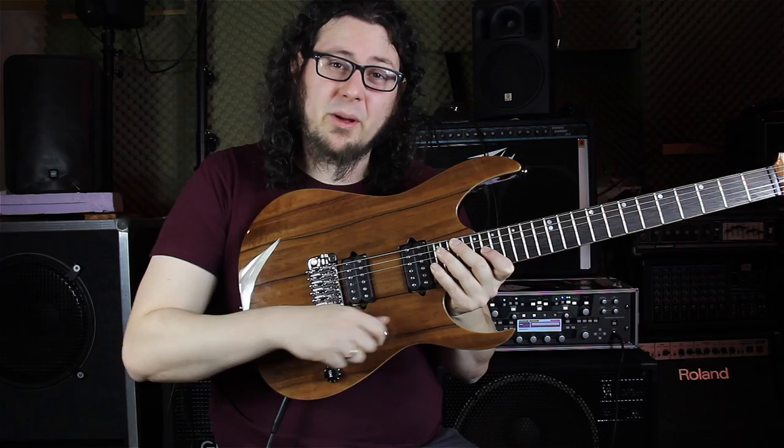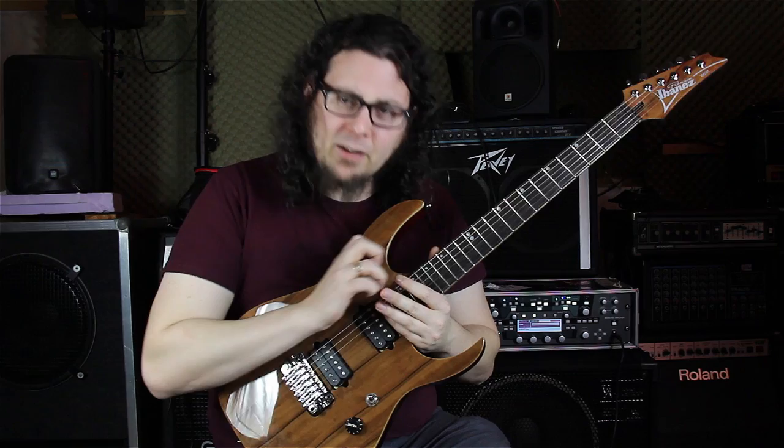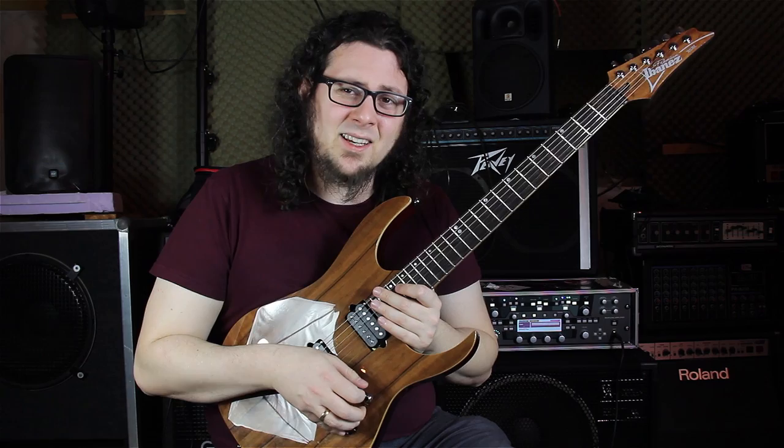I love this control position because with the regular Ibanez RG it can happen that when I pick really fast on the higher strings, my ring finger or my pinky comes too close to the volume knob and accidentally turns the volume down. So I really enjoy this kind of setting.